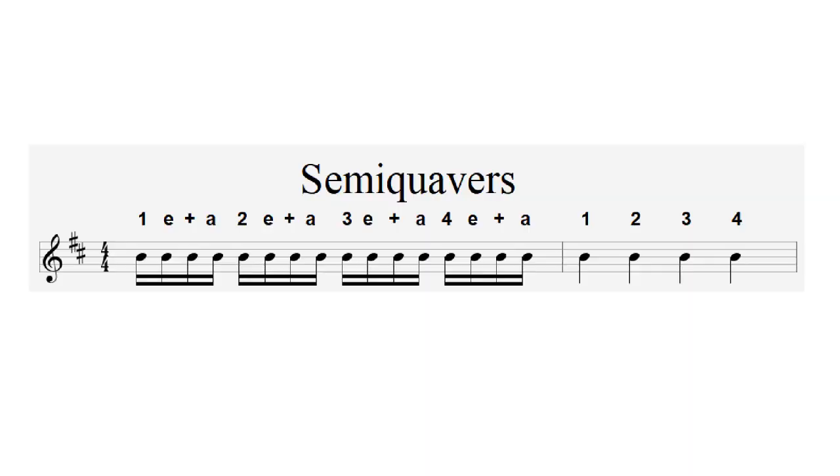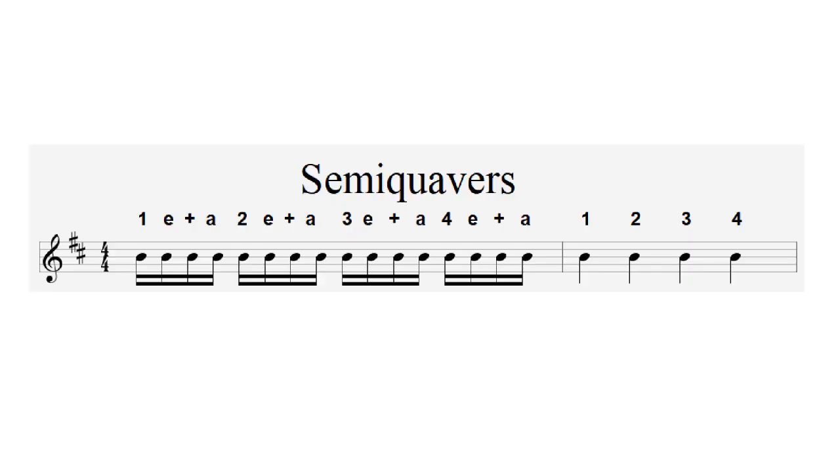Semi-quavers are a little more complicated to count because we're counting four subdivisions of one crotchet. We use the counting form: one e and a, two e and a — it helps break up those four elements. Playing some semi-quavers followed by four crotchets: one e and a, two e and a, three e and a, four e and a — one, two, three, four. Playing again with crotchets also counted in this form: one e and a, two e and a, three e and a, four e and a — one e and a, two e and a, three e and a, four e and a.